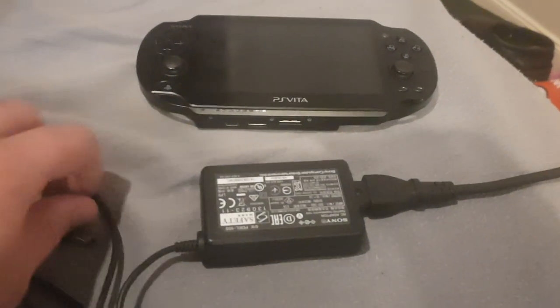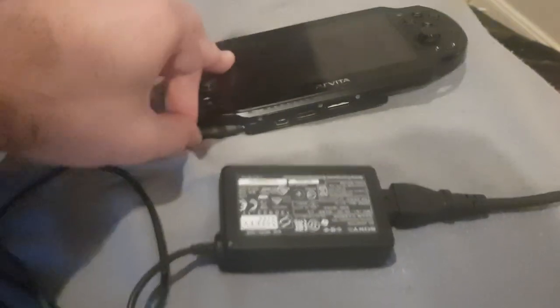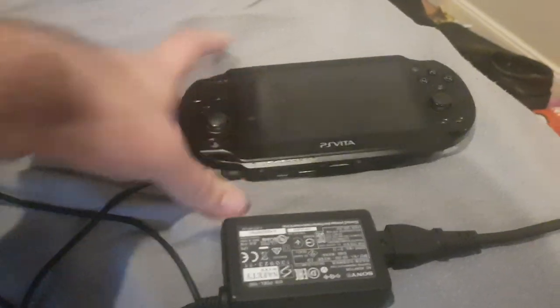Guys, my P-Dell stopped working. See, here I'm going to plug the P-Dell into the P-Dell and it doesn't turn on, so my P-Dell is broken.